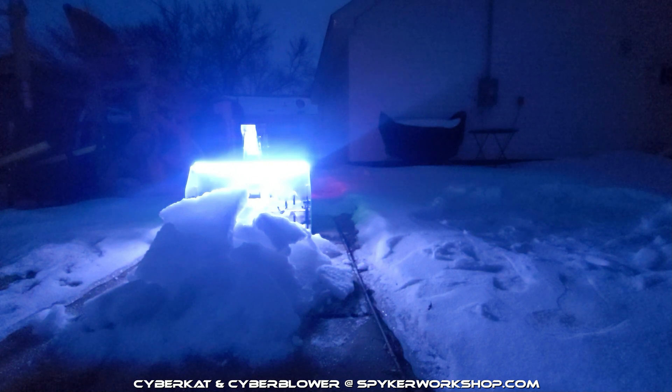Hey guys, Ryan from Spyker Workshop. Today I'm going to do a series of tests with the new Cyber Blower. Here is the first dry run of just normal snow, but it's kind of icy and packed down, so let's see how it handles this.